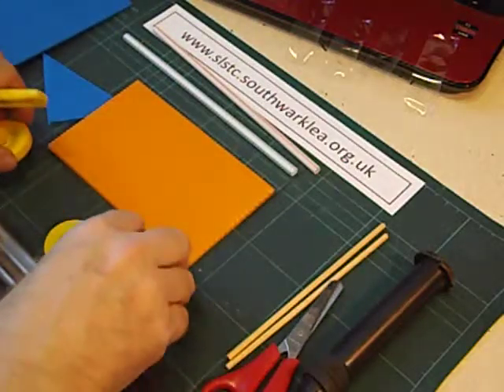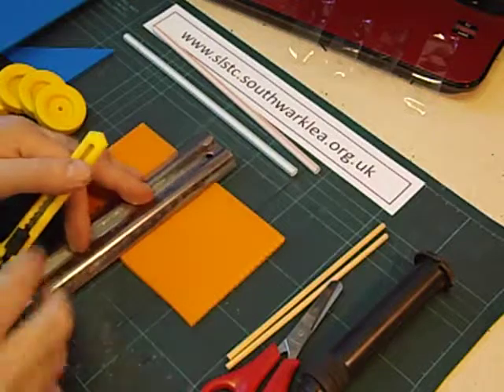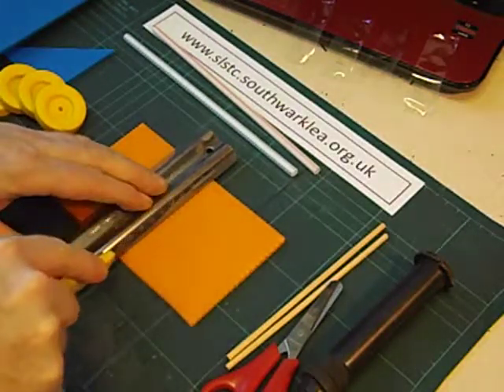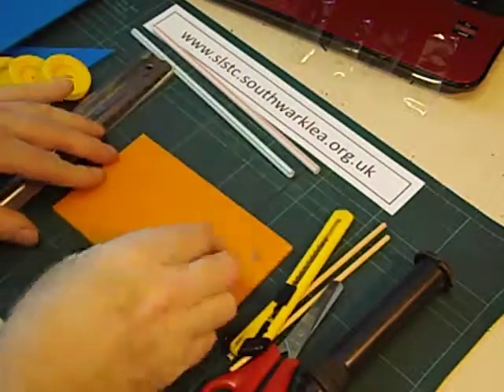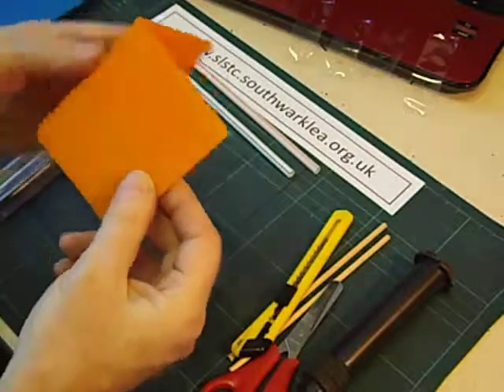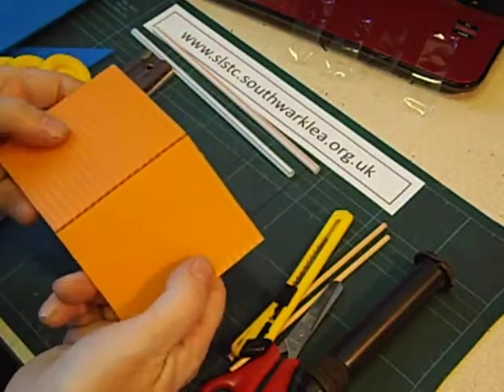Using a craft knife and a safety ruler of course, always on a safety mat — if you cut halfway through or just score it, it will then fold beautifully for making hinges. It's a very useful material and sticky tape sticks to it really well and lasts a long time.